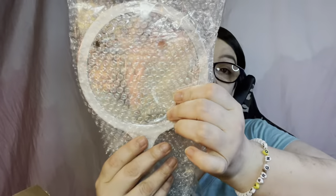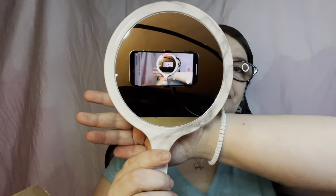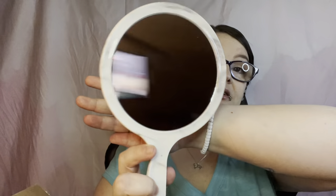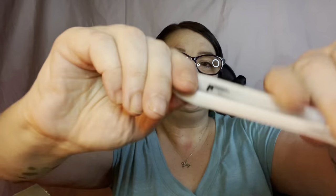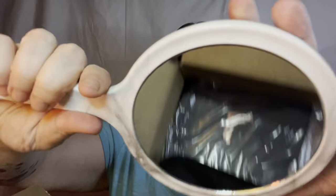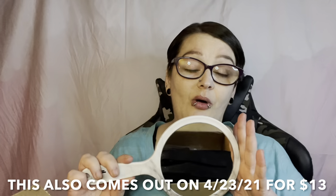I saw this online even though I was trying to avoid spoilers — this is a double-sided mirror. One side magnifies and one side is regular. Look at the difference! I'd say maybe five times magnification. It's white with the LL on it but it looks marbled — very pretty. This is another exclusive item you can only get in the mystery bags for right now, and it will be released soon.